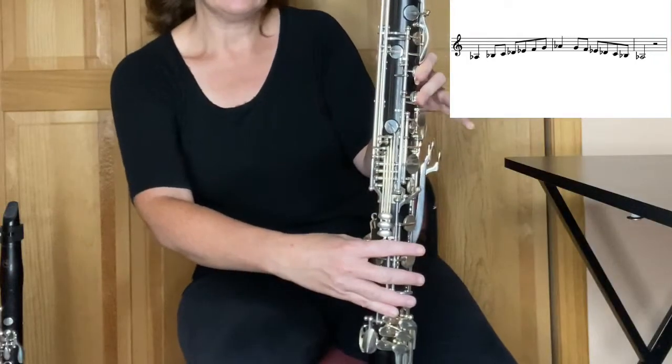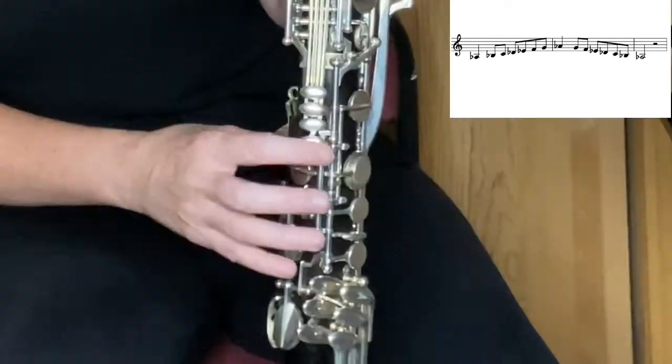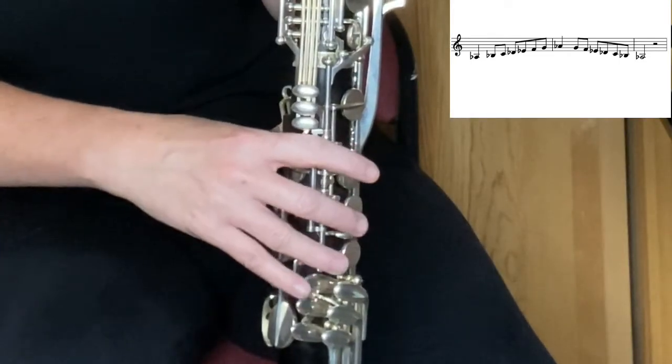Then you have your E-flat right here on the side. It is the bottom of your trill keys on the side. Right there is your E-flat.